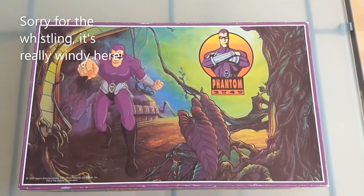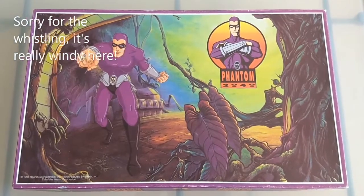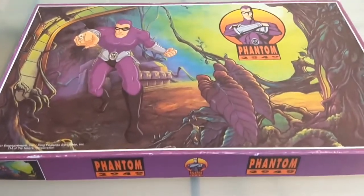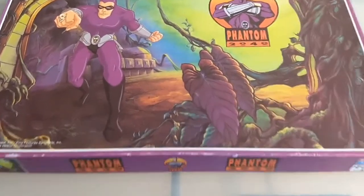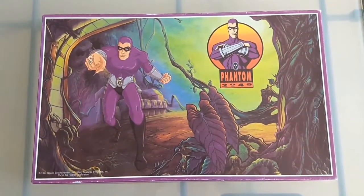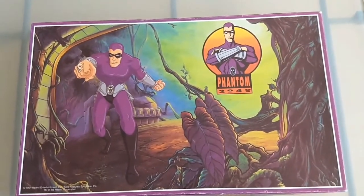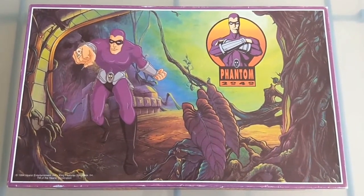G'day everybody, it's Joe here. Welcome to another ChronicleChamber.com video. This video will be looking at the Phantom 2040 board game. Now this is from Spain. Jermaine did show it in his previous board game video, however his was in shrink wrap so he didn't actually get to open it up and take a look inside, which is what I'm going to do in this one. So if you checked out that video and enjoyed it, hopefully you'll enjoy this one too.